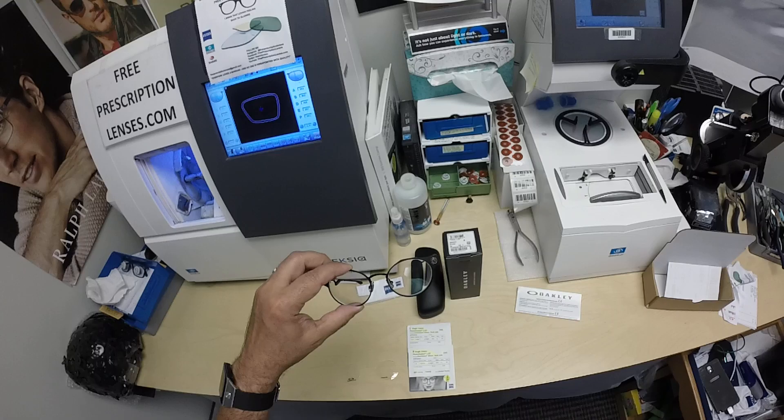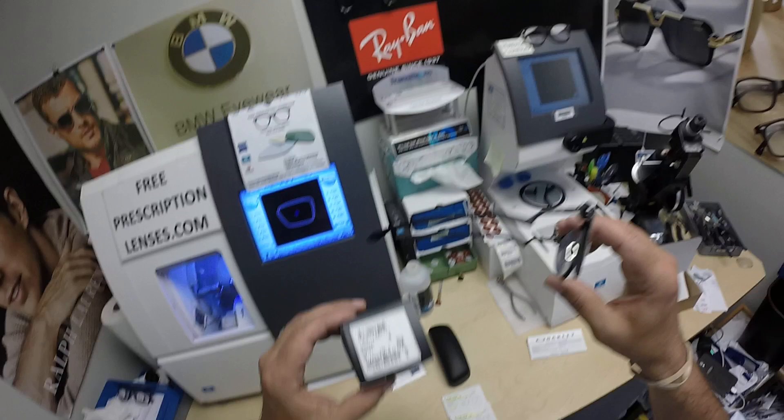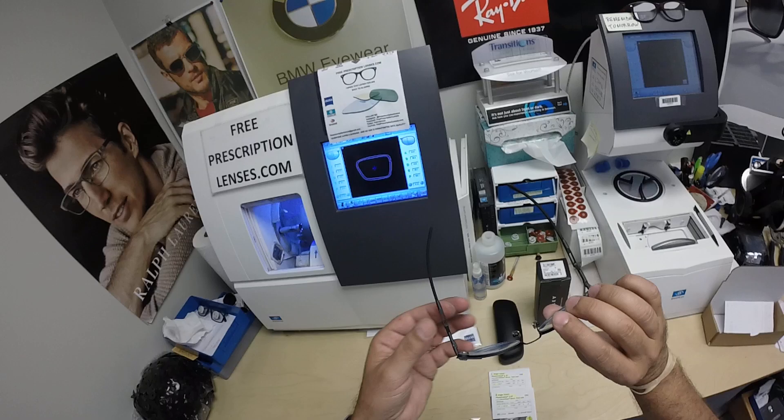These are the Oakley Deadbolt, model number 5141. David down in Newport Richie, Florida got these. This is color 01, the matte black. This frame comes in a couple of sizes and colors. I'll have a link in the description below for anyone who wants it.